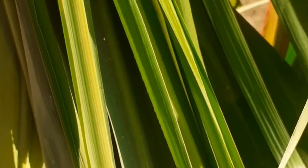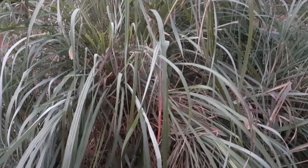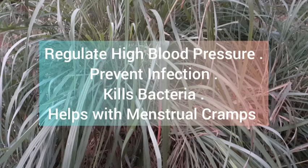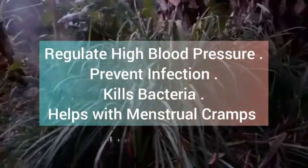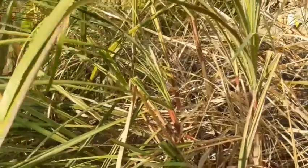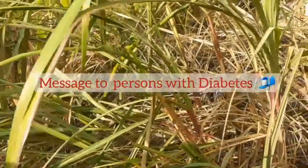I like the tea, it is nice — nice with milk! Let me tell you some health benefits of fever grass: it helps with weight loss, reduces fever, helps with gas pain, regulates high blood pressure, prevents infection, kills bacteria, and helps with menstrual cramps. We all need to get our fever grass. We have sugar in the bush when we are drinking our tea.